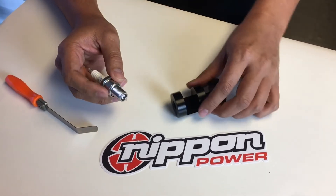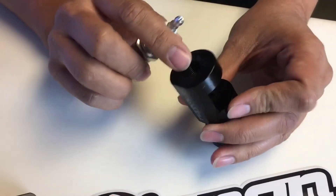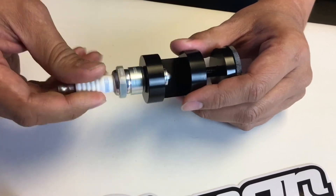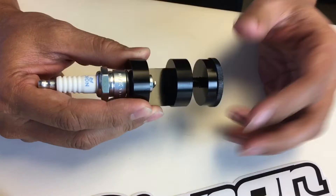So what Torch Solutions did was create a spark plug gapper which has a 14 millimeter threaded section here that fits all the most common spark plugs. You'll screw it down and the other side has an adjuster.